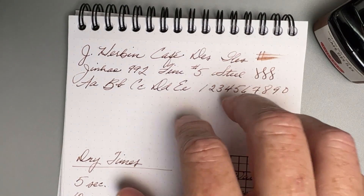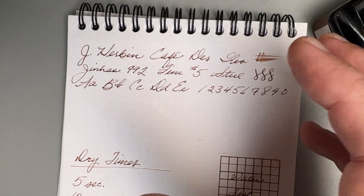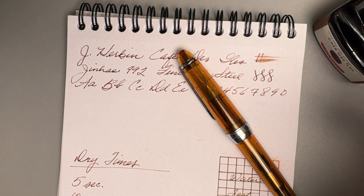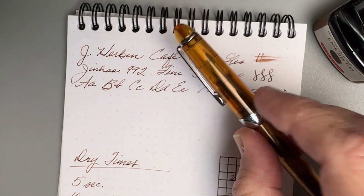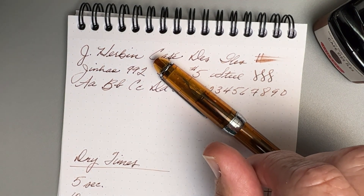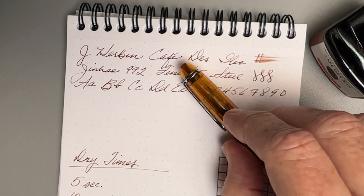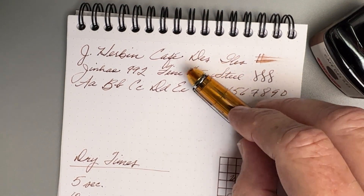Then, here recently, I decided I want to revisit this ink. I like the shading and the coloring of it, and it's different from most other browns I have. So I put it in this pen, and I think I tried it with something else as well, and the experience has been much better. Still, you've got to be careful after a few days — you'll have to dip that in water. But if you're using the pen every day, it's really not an issue. What you want to do is put this, because it's a dry ink, in a pen that tends to write wetter. Next time I'll go with a pen that writes wetter even in this 992, and I think I'll be much more satisfied.